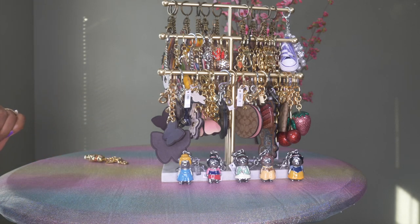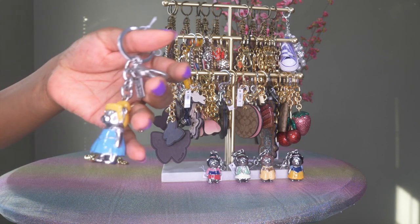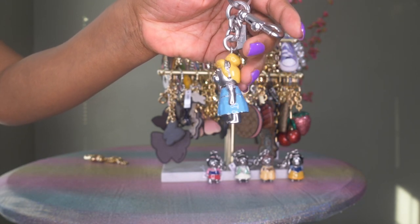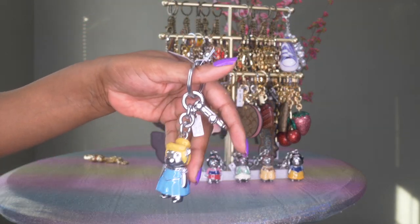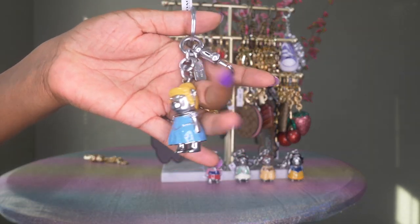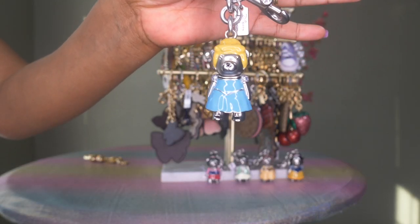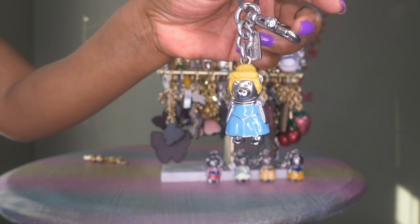With these Disney princess charms, I originally saw them online and thought they looked kind of weird. But when they went on sale I thought it would probably be a good collector's item to get all five of them. They were originally $98, then went down to $50, and currently they're only $24, so I thought it would be a good idea to get a set of them right now.